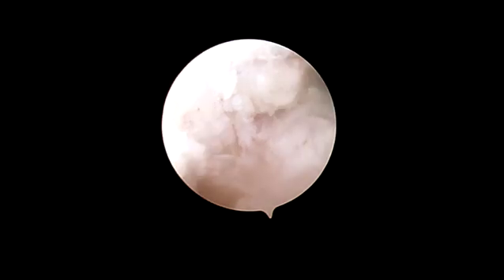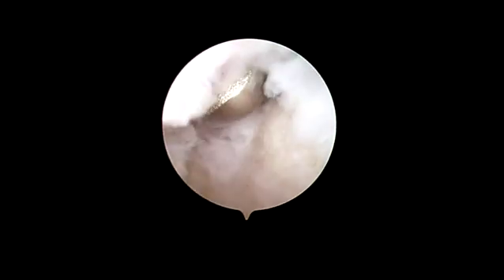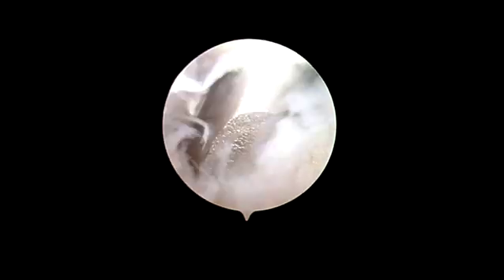This is followed by synovectomy of the ulnar recess of the joint, with the dorsal radial portal as the viewing portal and the dorsal ulnar portal as the working portal.